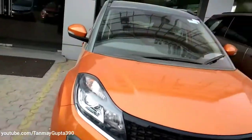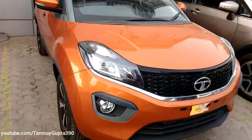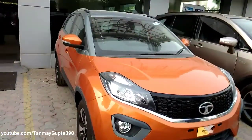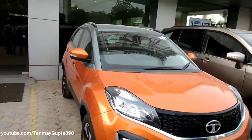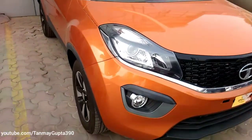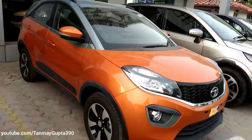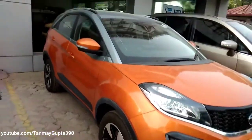Now I am going to give you the review of the all new Tartan XON AMT version. This was just launched a few days ago. It comes with the new automated manual transmission that we call the AMT, and it gets the all new Etna Orange color for the year 2018.